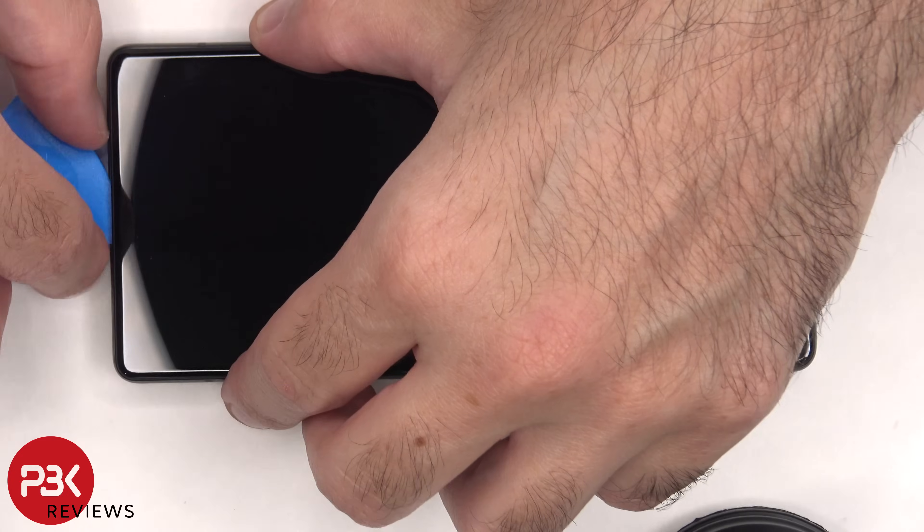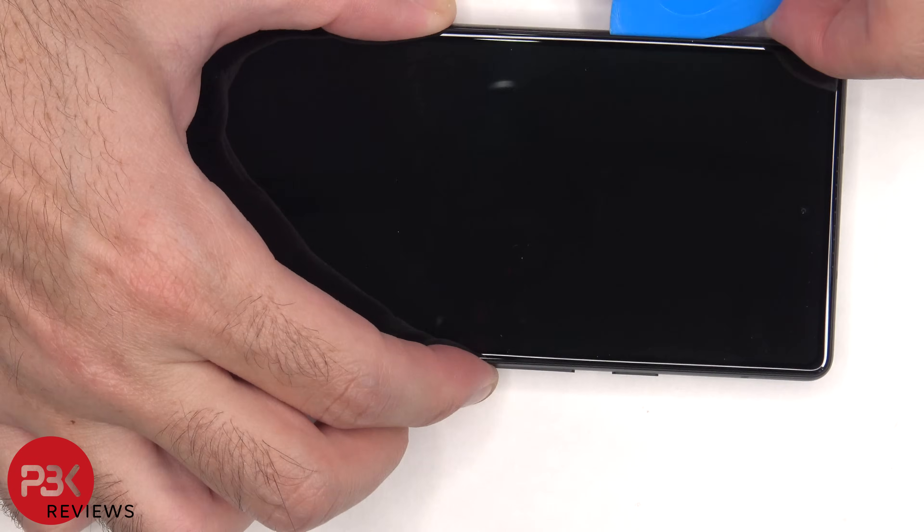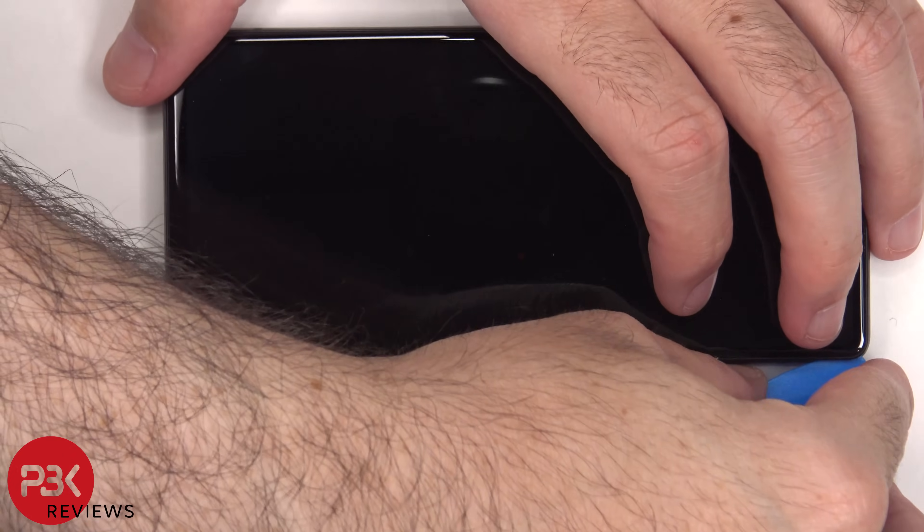Next we need to apply heat to the front of the phone to loosen up the adhesive underneath the screen, and then we're going to use a plastic pry tool to pry the screen off. Now be careful when you're getting your plastic pry tool in so you don't damage the screen underneath.